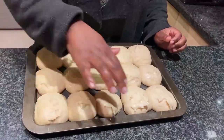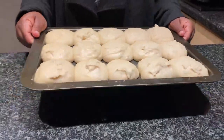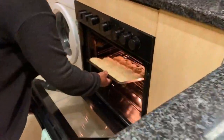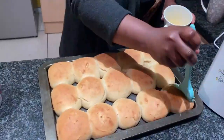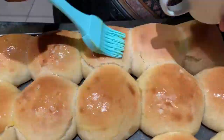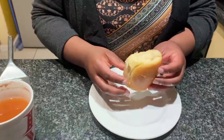You might want to use a deeper dish so that the cling wrap or towel doesn't cling to the dough. Bake at 350 degrees Fahrenheit or 180 degrees Celsius for about 20 minutes, or until the tops are golden brown. Brush the tops with melted butter and then leave the rolls to cool.